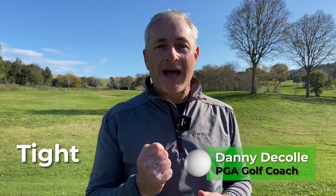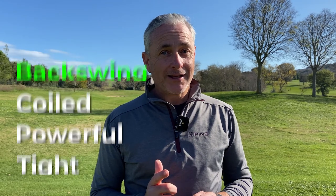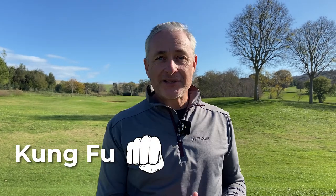How can starting a lawnmower give you a tight, powerful, coiled backswing, and a kung-fu punch through a piece of wood give you a solid impact and a Rory McIlroy finish? Check out this video and see how.